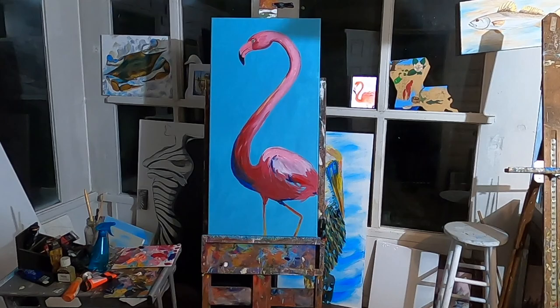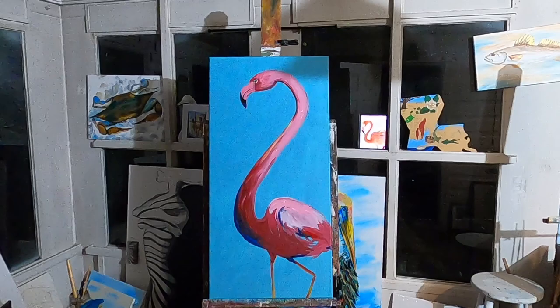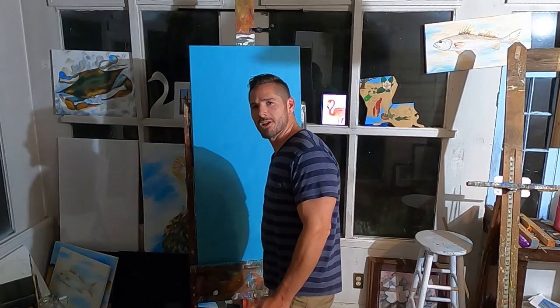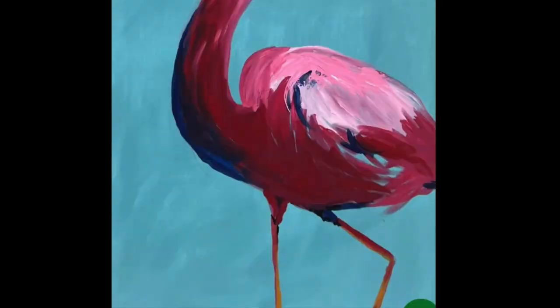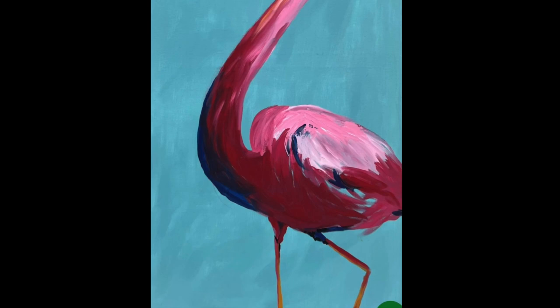Alright, so trying to record this for the first time ever failed. Here's the final product. It didn't take me too long, but it was a lot of fun. Sorry you didn't get to see it — maybe next time we'll try this again. Thanks for watching. Bye.